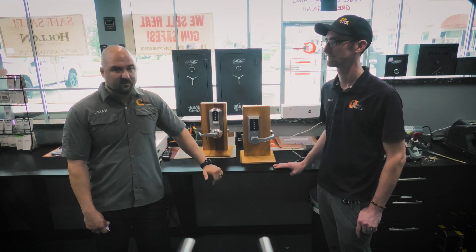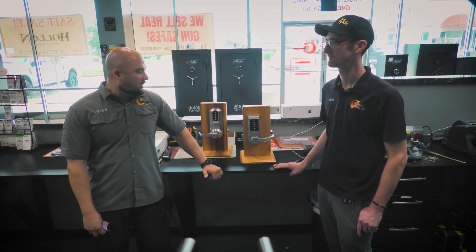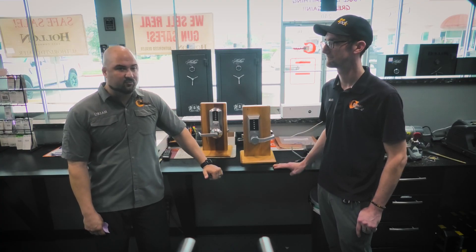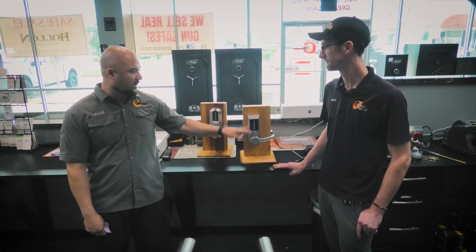Kaba, or dormakaba, is a big company that makes a lot of good products, and this is one of the most common product lines we use. Whenever you have outside gates that are in direct sun, with no way to run power to them and you don't want batteries, this is your way to go.